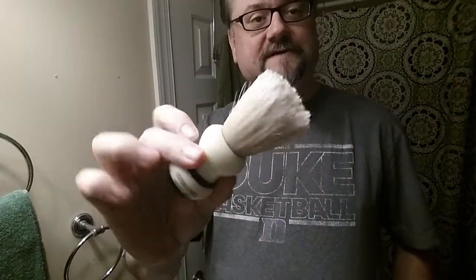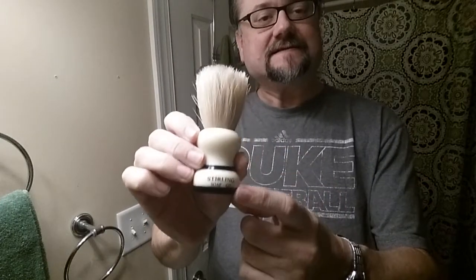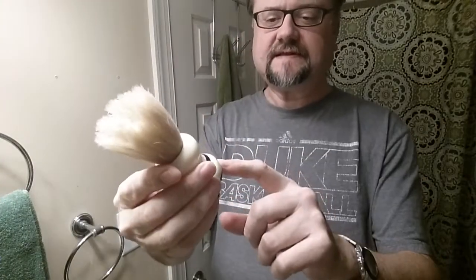Getting back into the boar brushes — this is Sterling's boar, pretty inexpensive, especially since I got this one as factory seconds because I think there was a stenciling issue or something. It may have been flagged as a shedder, but to tell you the truth, it hasn't really shed very much for me. It is a stiff brush, not really soft — it's very scrubby.